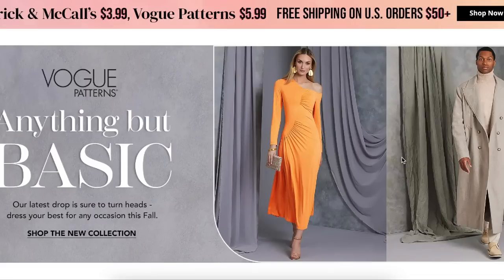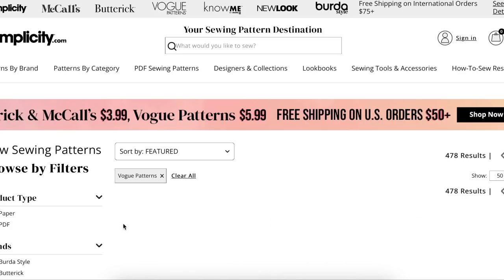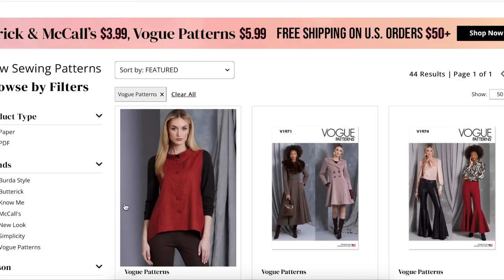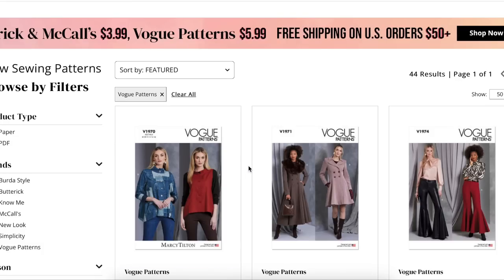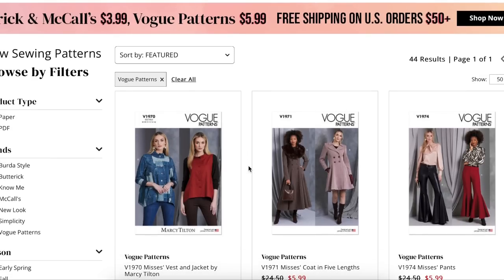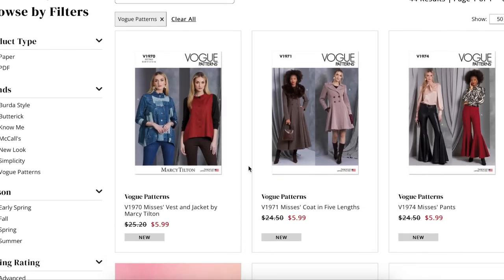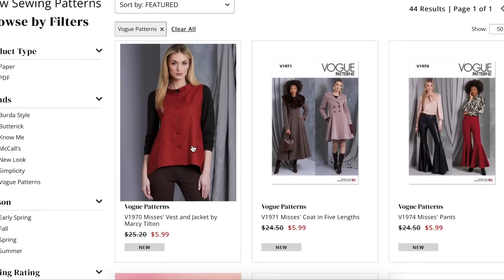Hi you guys! Welcome back to the channel. This is my first impression video where I take a look at every single sewing pattern that's part of a collection and review it. I kind of just give my first impression thoughts on fit, fabrication, different ideas that I can see, and just my overall thoughts about the patterns. So Vogue just came out with their fall collection, so that's what we're gonna take a look at today.